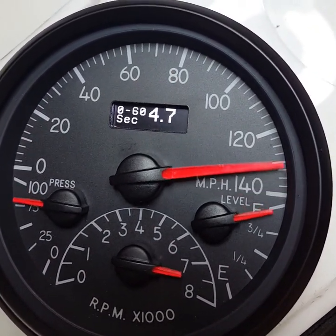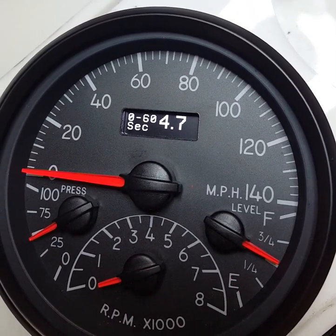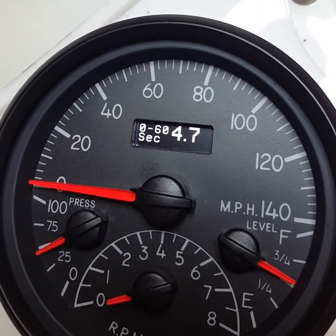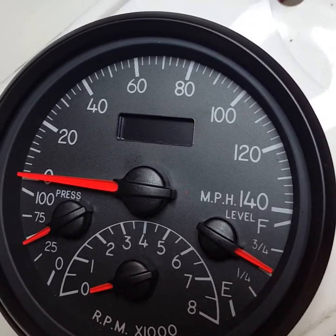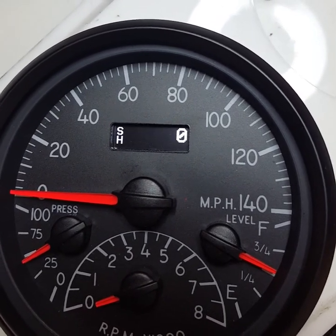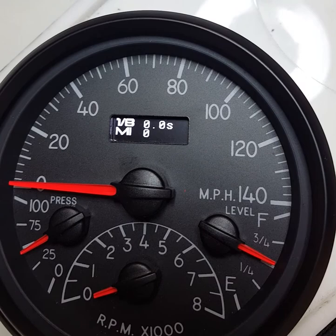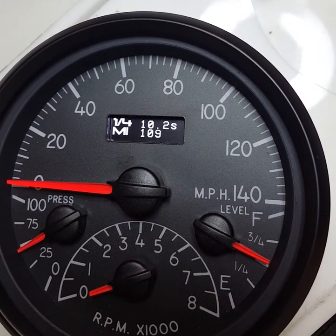Today we're going to show you some of the performance timers on the Phoenix Instruments from New Vintage USA. All the Phoenix speedometers have performance timers built right in. We have zero to 60 time, eighth mile time with trap speed, and quarter mile time with trap speed.